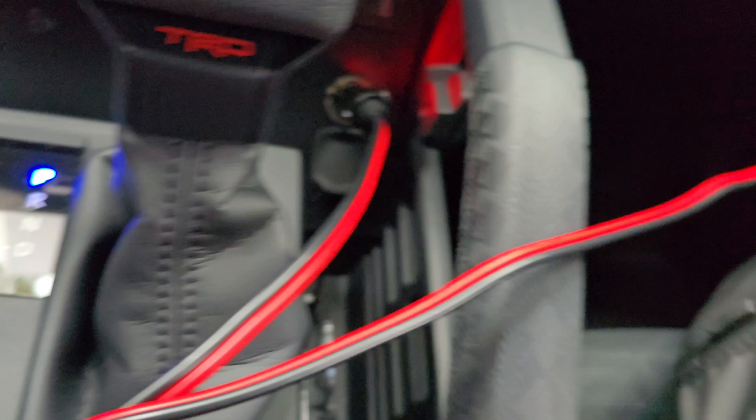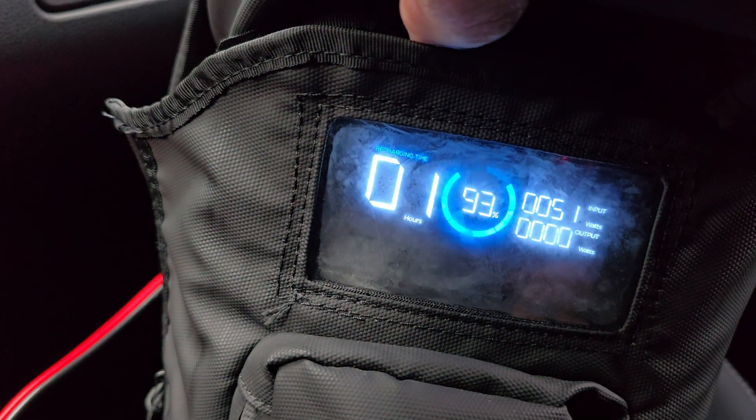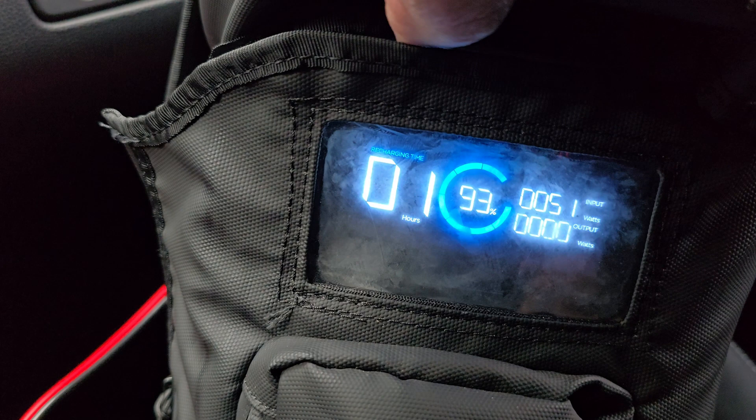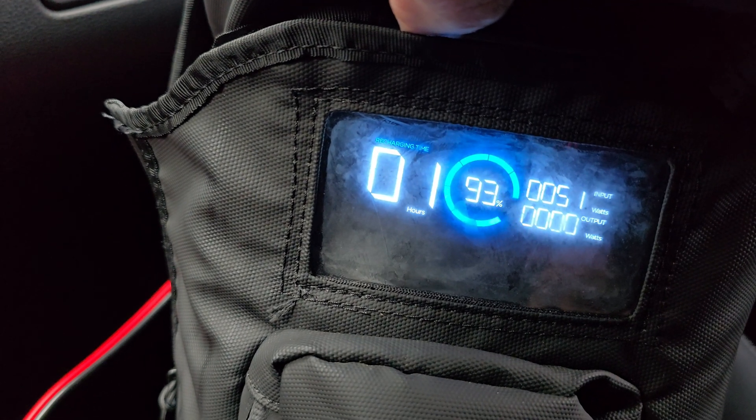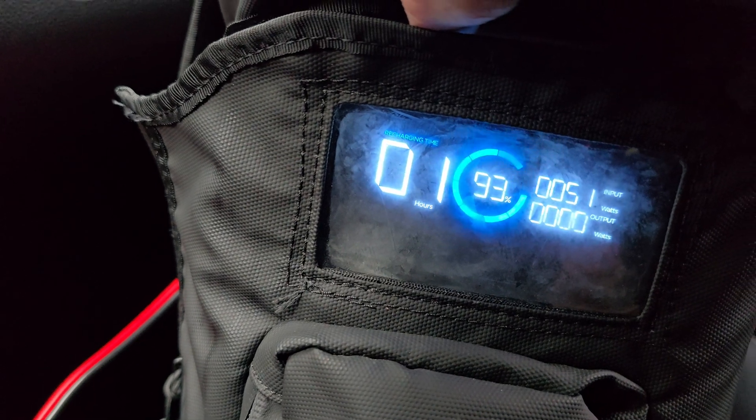As you can see, the other one's plugged in — it does take a minute to start charging, but after a couple of seconds, there you go. It's a quick and easy fix and it only costs $20 on Amazon. Hope this helps someone else.